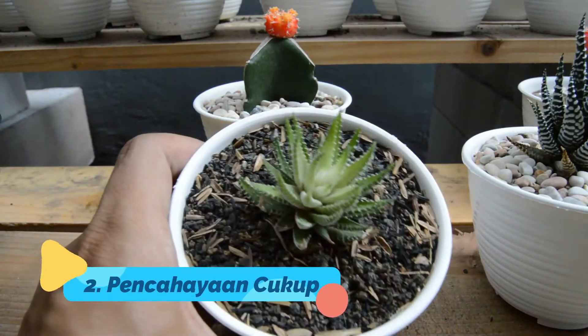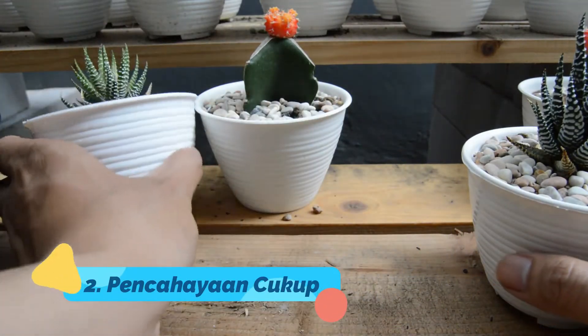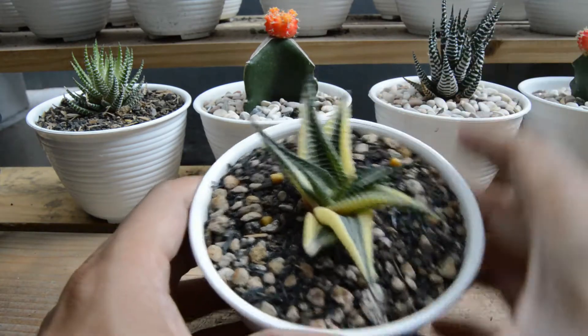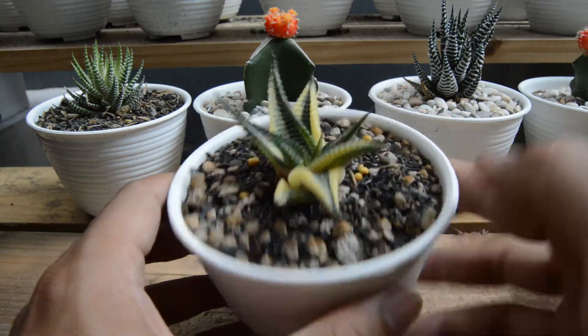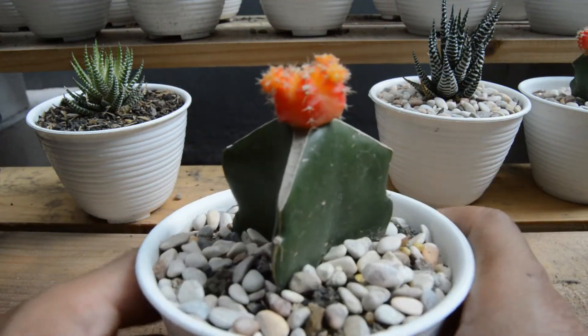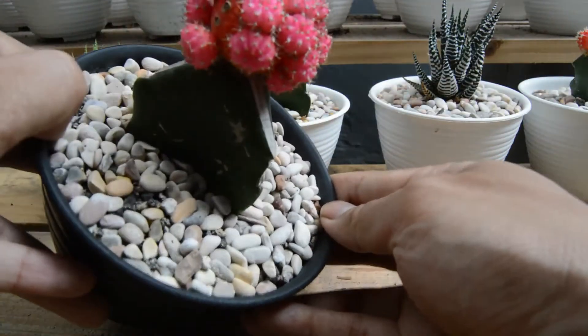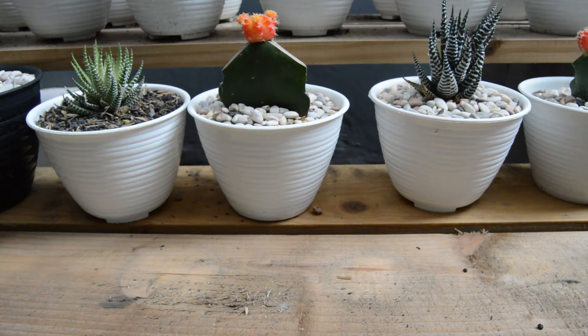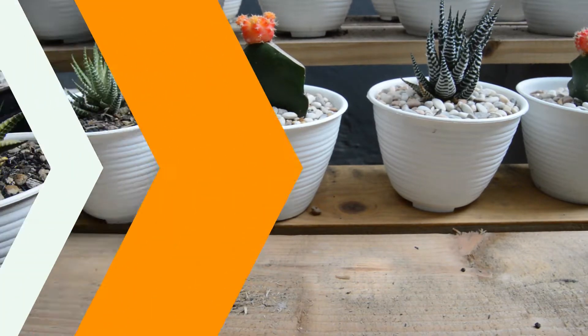Tips selanjutnya adalah pencahayaan yang cukup. Pencahayaan sangatlah penting. Untuk tanaman kaktus yang diletakkan di dalam ruangan, minimal pencahayaan dilakukan seminggu sekali dengan cara dikeluarkan dari dalam rumah dan diberi cahaya matahari tidak langsung minimal seharian, agar tanaman sehat dan warna kaktus tetap cerah. Kalau bisa, letakkan di dekat ventilasi cahaya agar sedikit banyak masih mendapatkan sinar matahari.